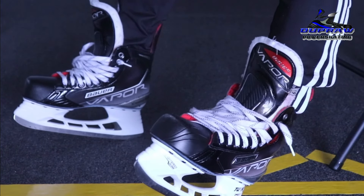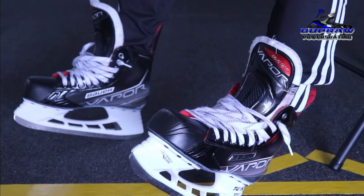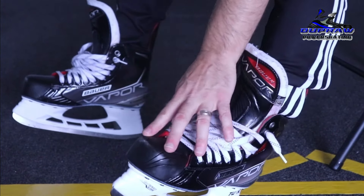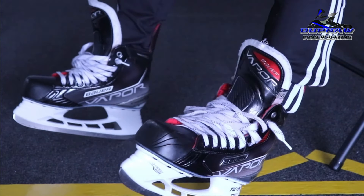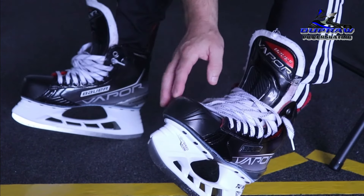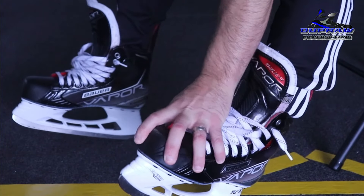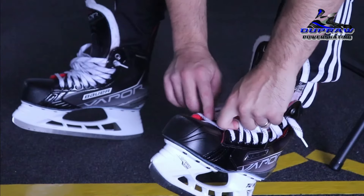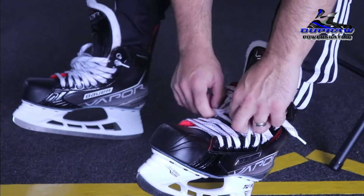I'm a wide foot — used to be in the old Bauer skates the double-E, so now I believe it's the Fit 3, to give me the widest amount of room in my toe, which also comes into play. What type of skater are you? I do so many quick starts and teach them all day that I want a really tight fit in the front. So I start there.